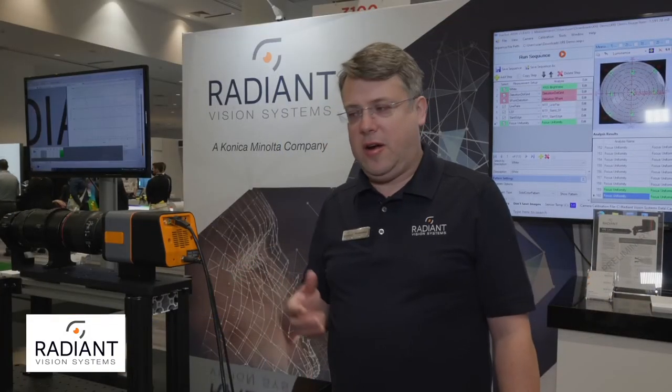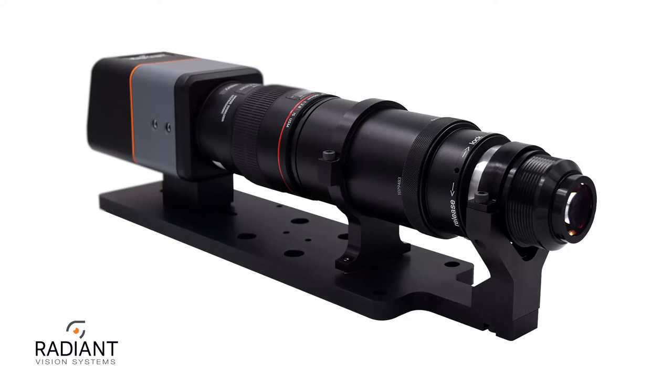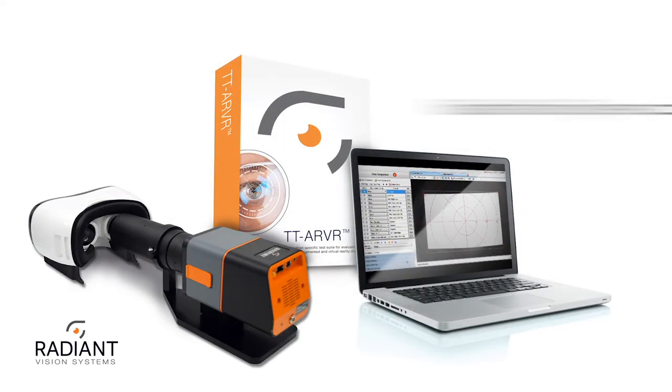For more information on our systems, measurement products, or the XRE Lens, please go to RadiantVisionSystems.com and visit our website.